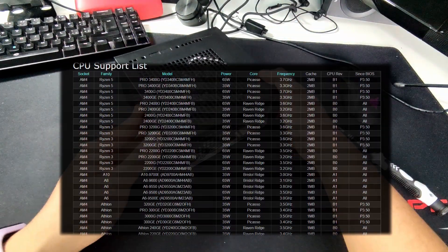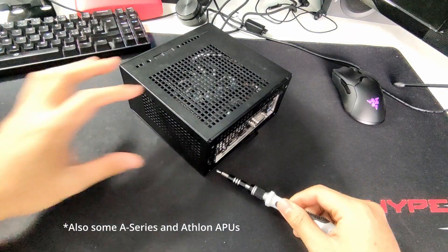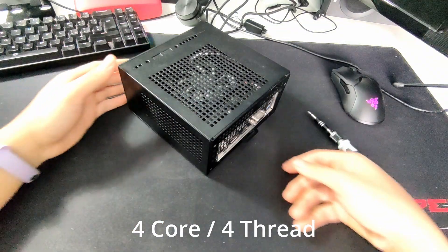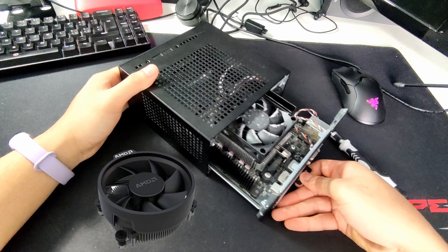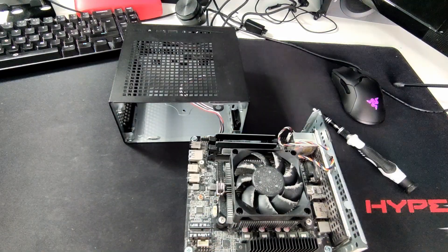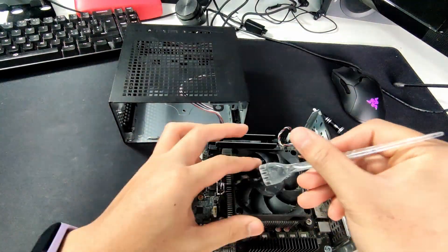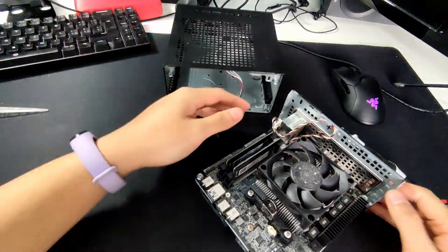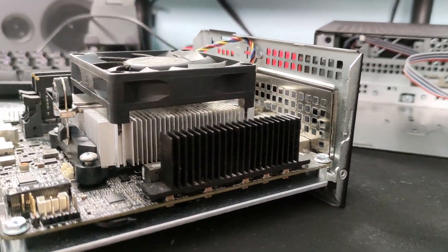It is compatible with Ryzen 2000 APUs, and with a BIOS update, even newer series APUs. I went for the R3 2200G, a 4-core 4-thread CPU that runs from 3.5 to 3.7GHz. It has an included CPU cooler, but it's a bit big and won't fit in the Desk Mini without some changes. Other people were able to get it in, but in my case it required bending the case a little bit — I didn't feel comfortable doing that, so I went with the included cooler provided by ASRock.